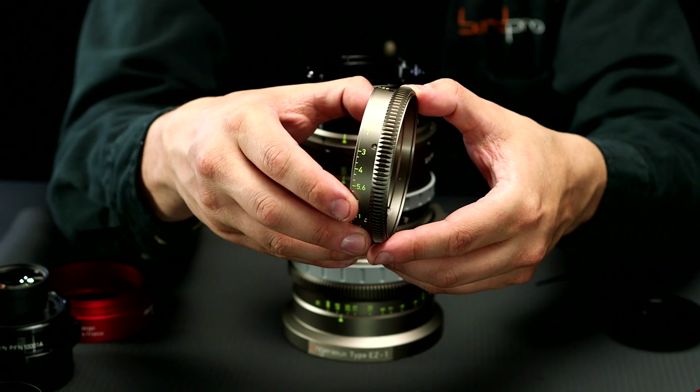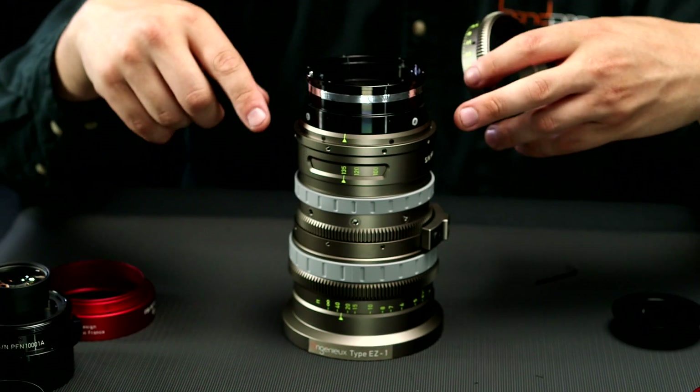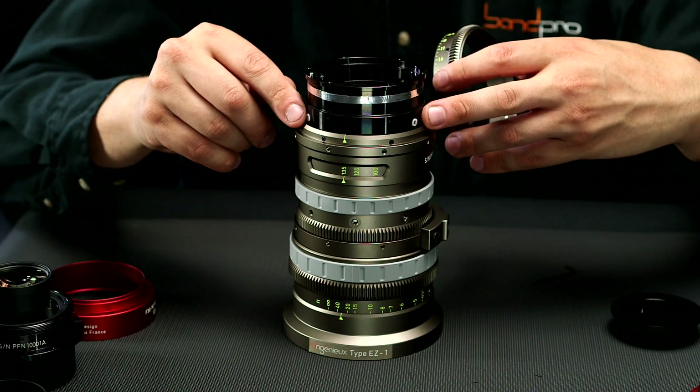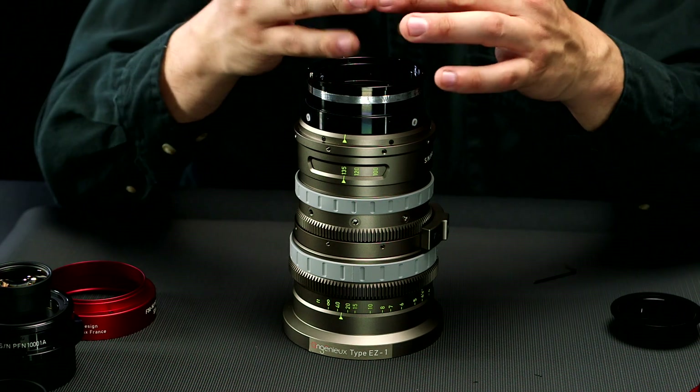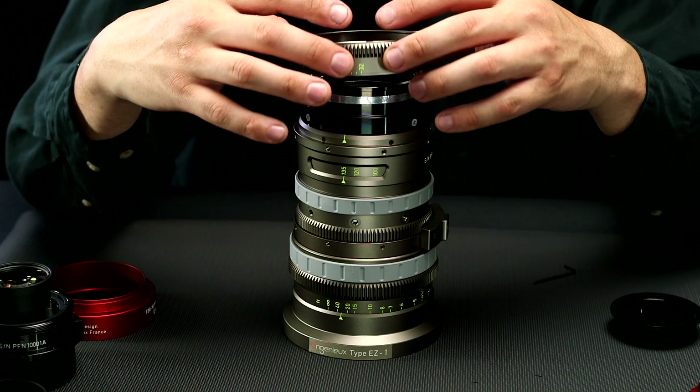So now we take this T3 iris index ring and line it up with the three white iris index markers. And remember we set this up at 22, so when we come back we'll be at 32.